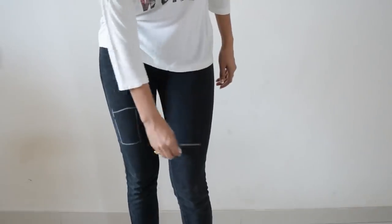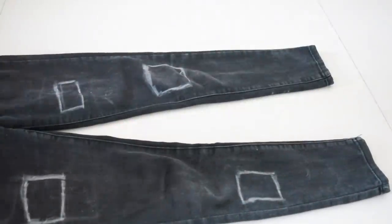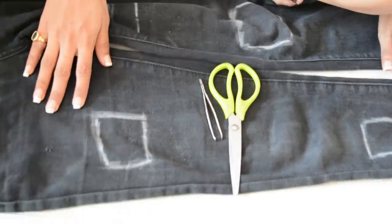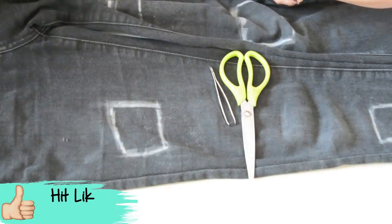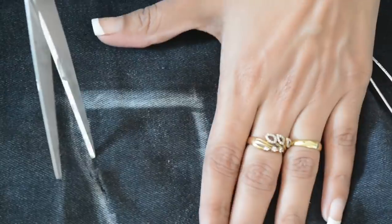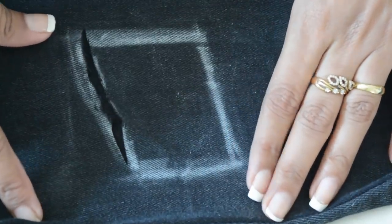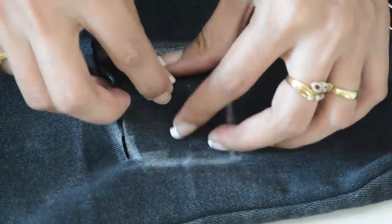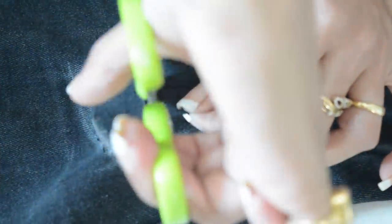So wear your jeans and mark all the spots where you want to distress it. Now it's time to make slits. Be very careful and cut out the first layer. Always work in smaller cuts because it's easier.